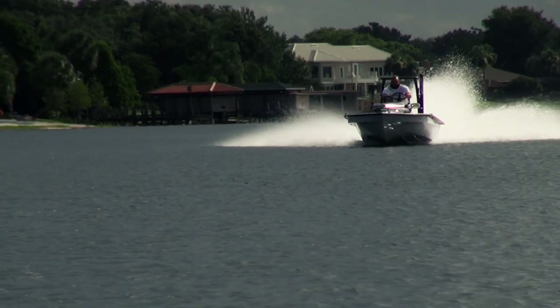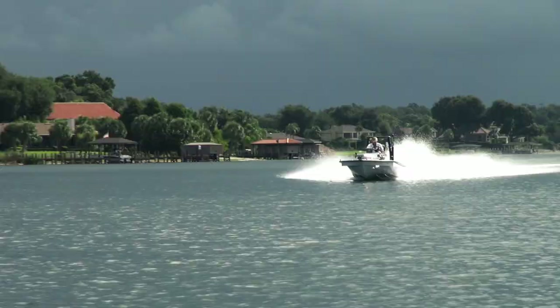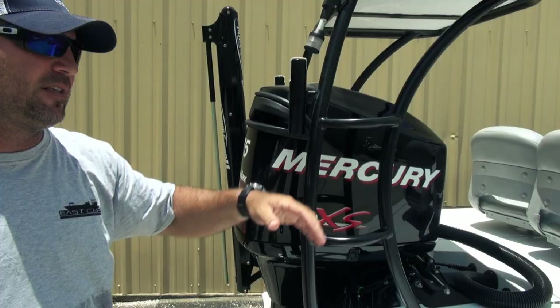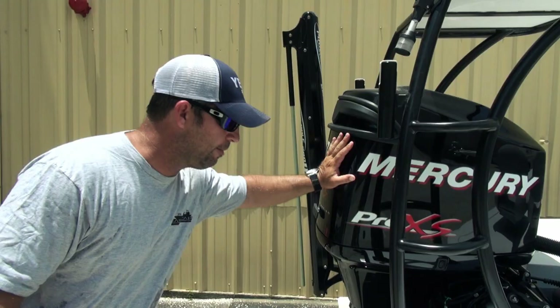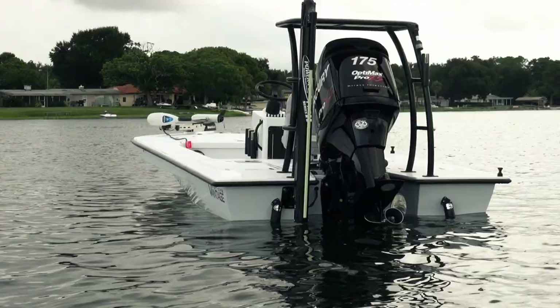Moving to the back, you can see it's got a Pro XS 175 on it. It's a big motor for this boat — gets those speeds up there. It's a really fast, solid ride, you'll see it in the video. Again, we've got a powder coated platform, two rod holders — one on each side — to match the rest of the blackout package, along with this black Merc sitting on the back.